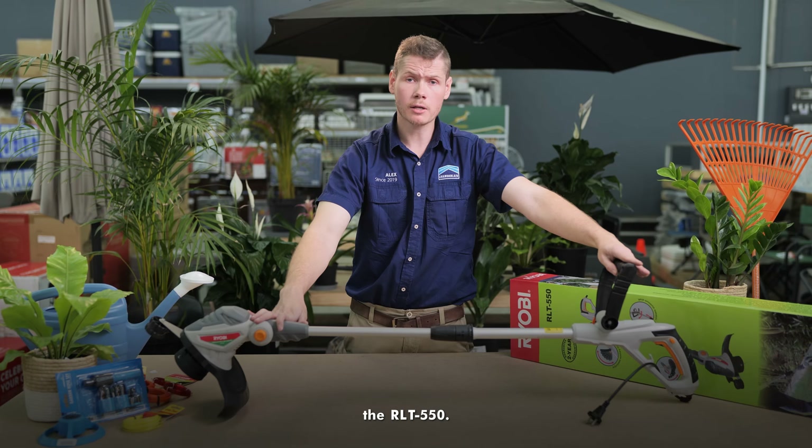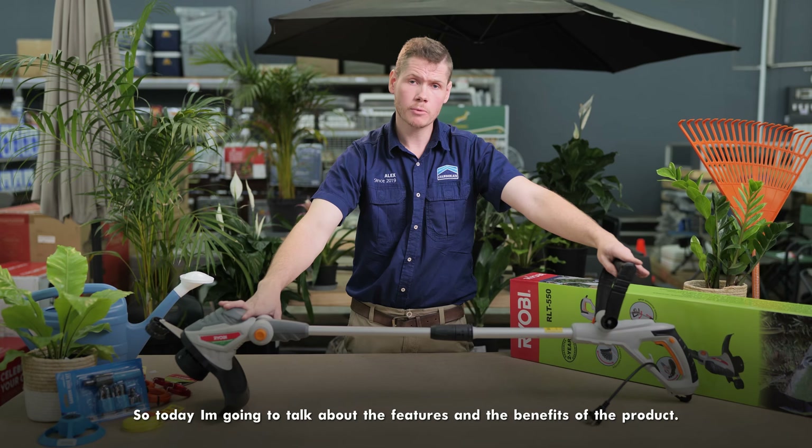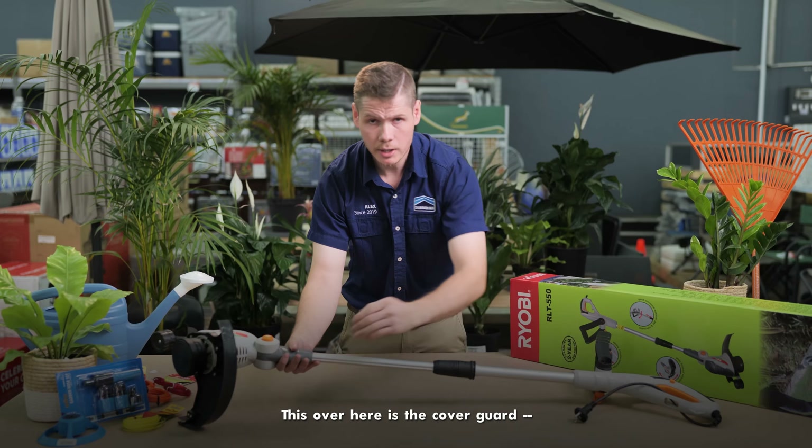Good day, I'm Alexander. I'm the gardening expert at Chamberlain Silver Lake since 2019. Today I'm going to talk about this wonderful product from Ryobi, the RLT550. This is the electrical edge trimmer.